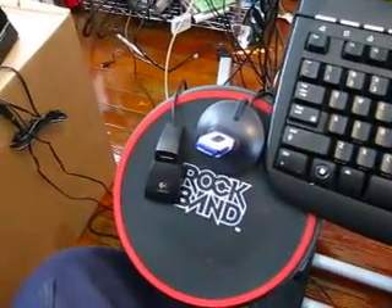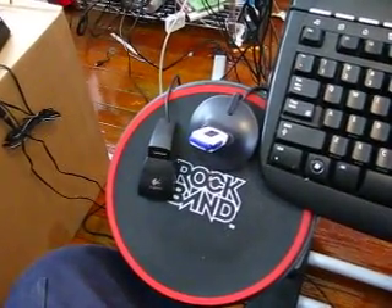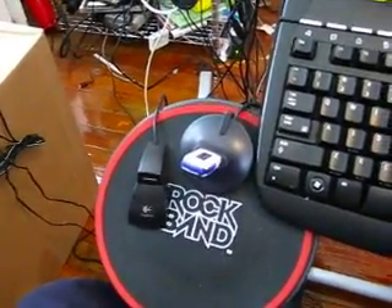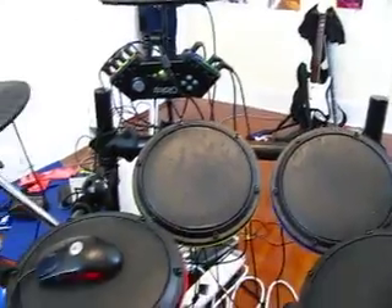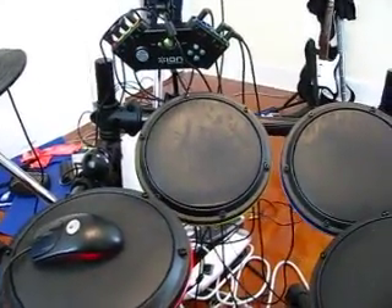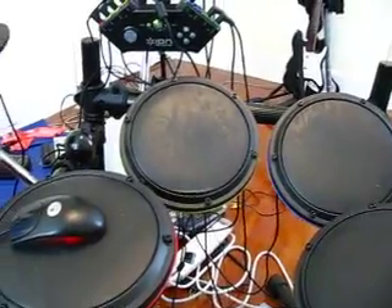Those are two USB extensions that are basically where I plug in my USB sticks. My 512 is in there right now; the other one's free. And to my right is the ION drum rocker, which I have also plugged into the computer because it works as a USB drum.